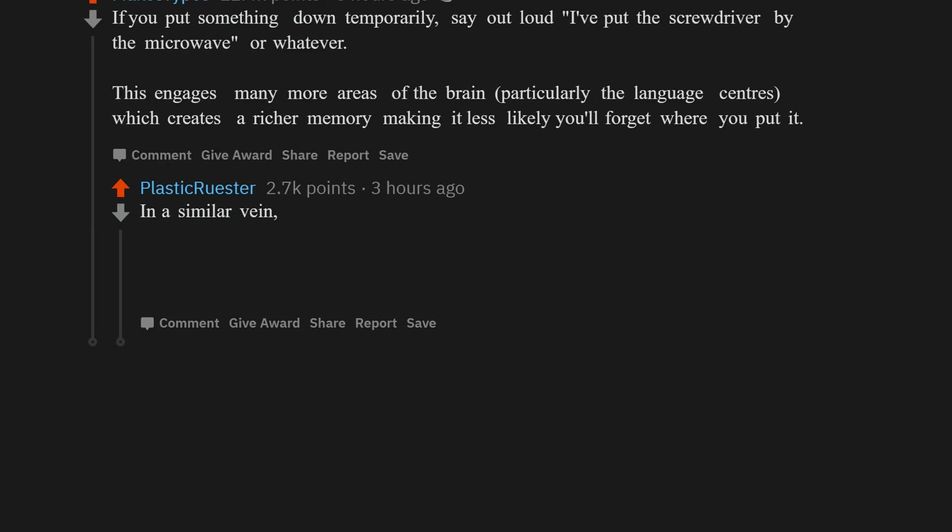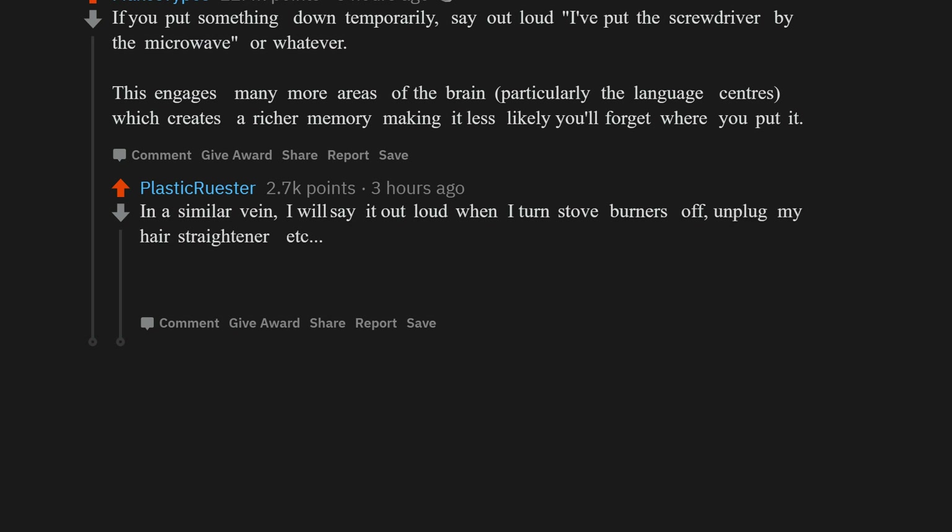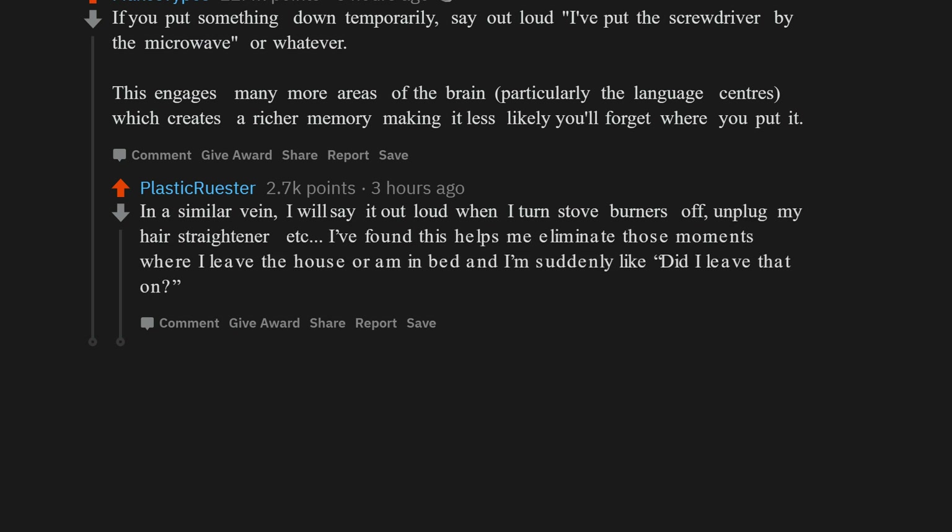In a similar vein, I say it out loud when I turn stove burners off, unplug my hair straightener, etc. I found this helps me eliminate those moments where I leave the house or am in bed and I'm suddenly like, 'Did I leave that on?'